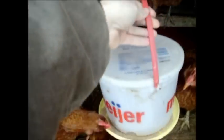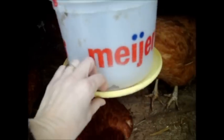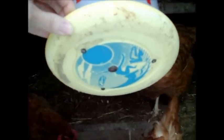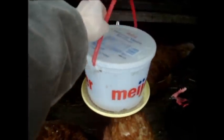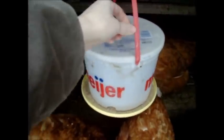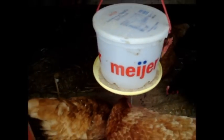This is the feeder that we've been using for a while now. It's made from an ice cream bucket and a frisbee, just bolted together, with some holes in the bottom of the bucket so the feed comes out. The problem is we have enough hens now that they empty this in less than 24 hours. I filled this yesterday and you can see there's just a little bit left, so we need to come up with something different.